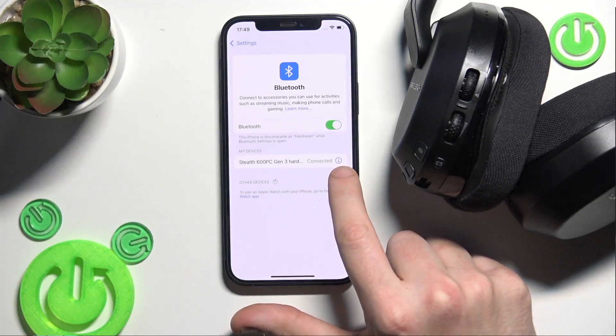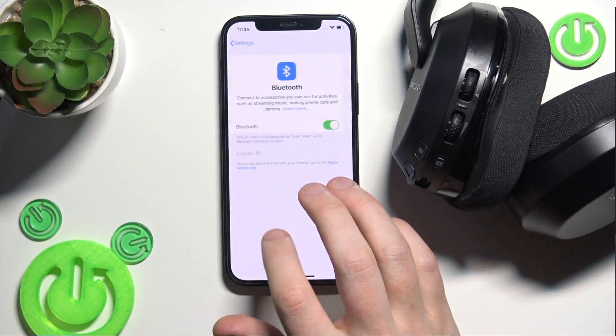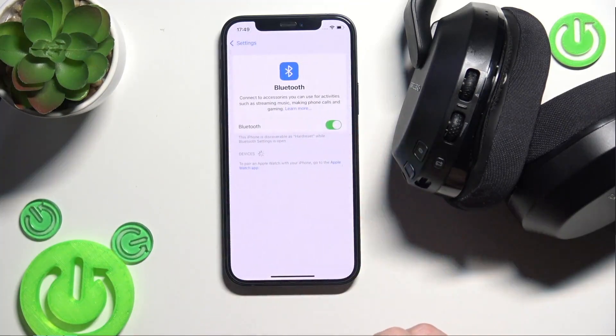Click on the information icon, or the settings icon if you have Android. Select 'Forget this device' and then 'Forget device.' If you have Android, also click 'Pair a new device.'